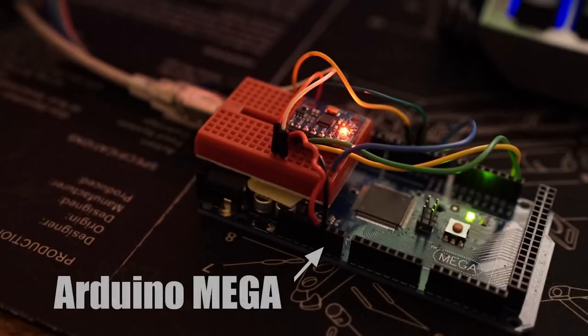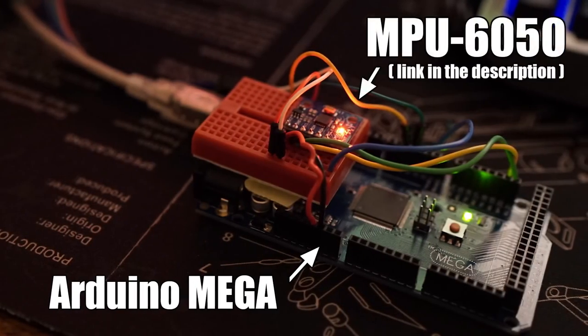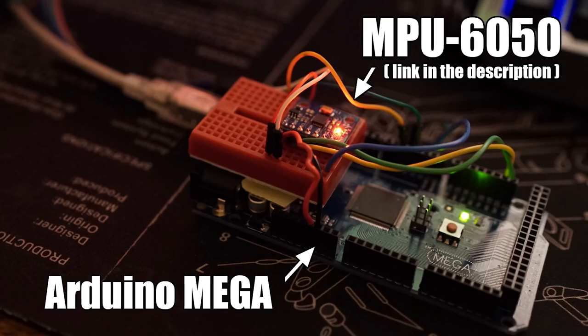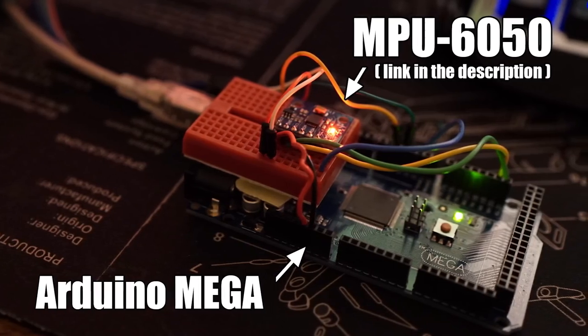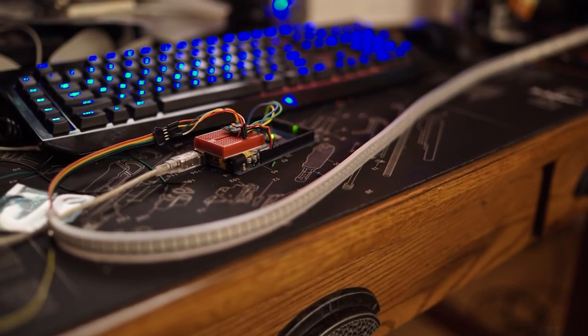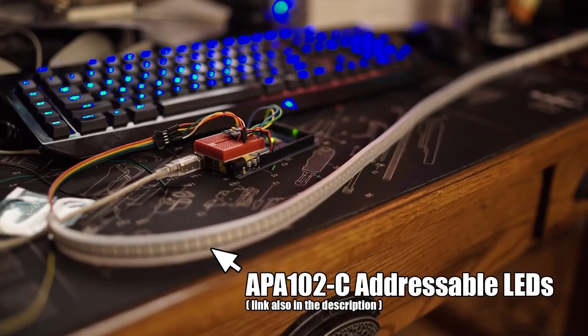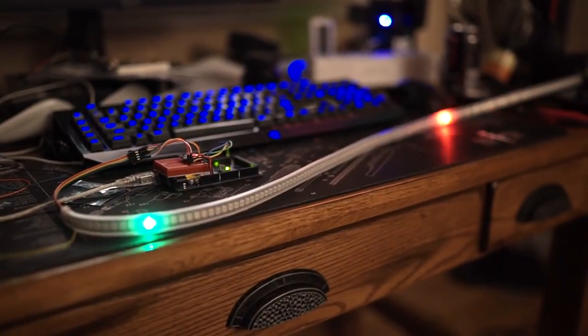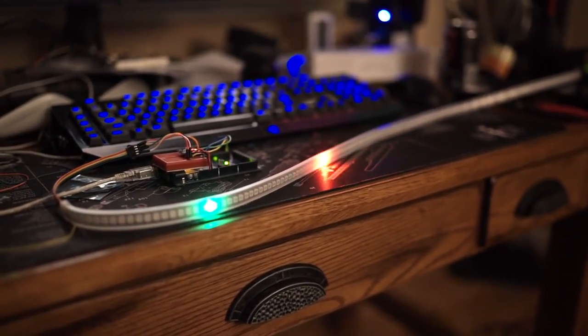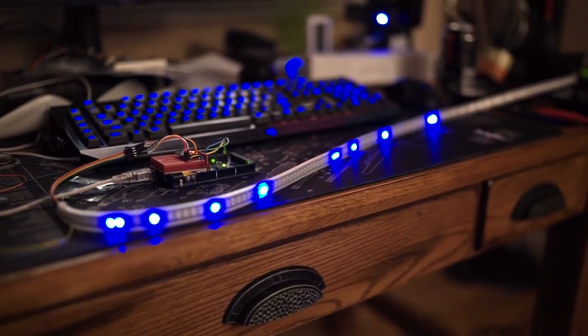The project started out with an Arduino Mega and an MPU6050 module, which is a gyroscope accelerometer, attached to a small breadboard on top of the Arduino. The LED strip is an APA102C which I'm driving using the FastLED library. Getting the player set up and an enemy moving towards them and killing them was fairly easy.